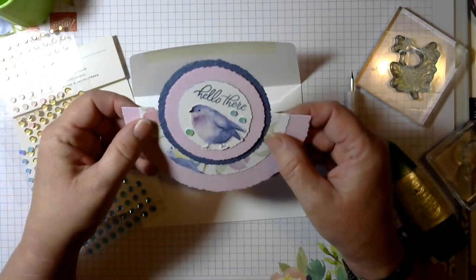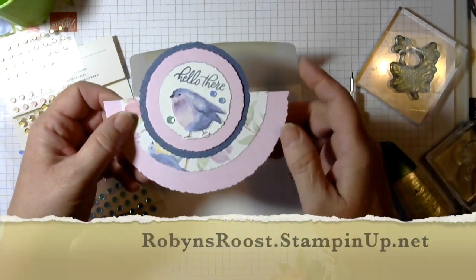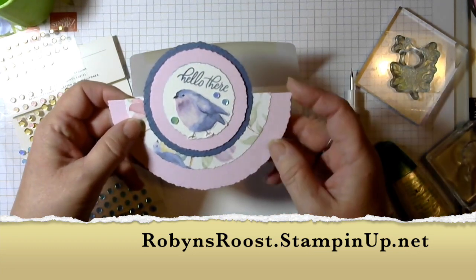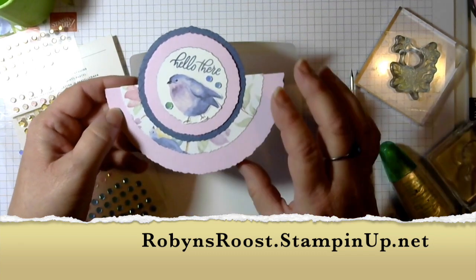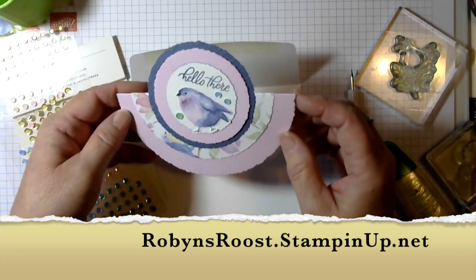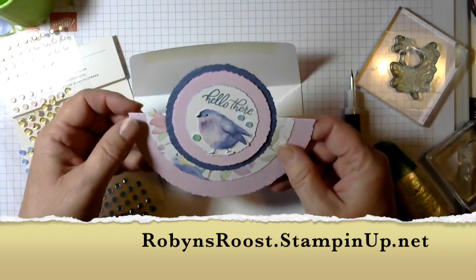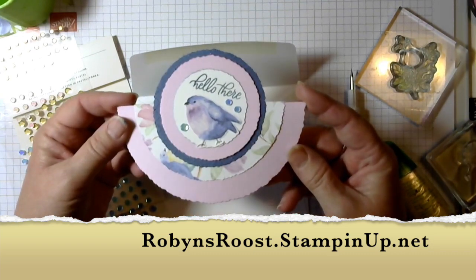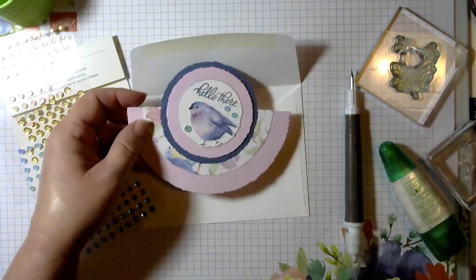I think this would be really cute too with the Jungle Pals — I think that's the name of them. They're in the Celebration catalog: there's an alligator, a tiger, and a couple other jungle animals in a totally different color scheme and background. I could see that being a really cute rocker card for a little kid, maybe like a three-year-old. Anyways, I hope you enjoy this card pattern and have some fun with it. Thanks for stopping by at the roost — have a great day!